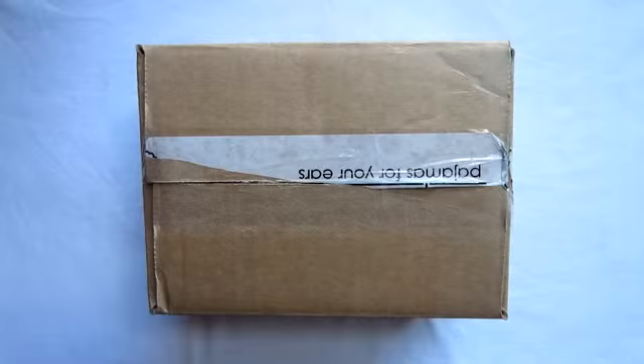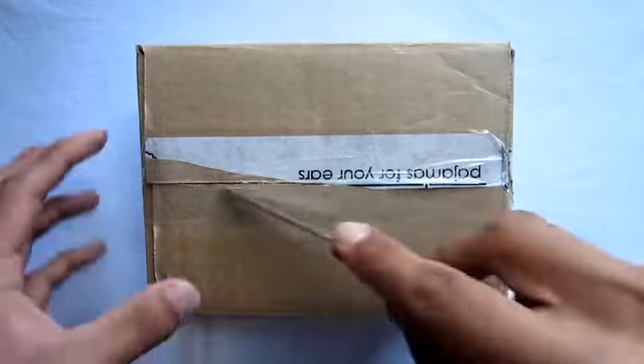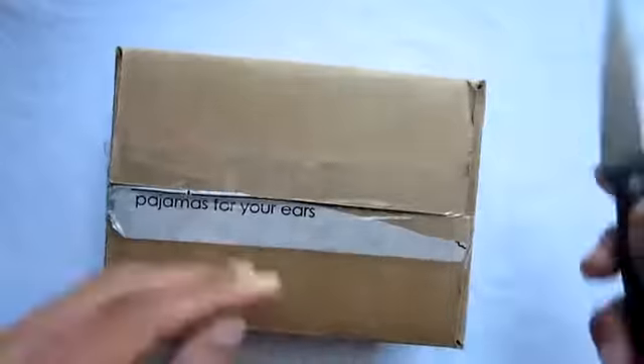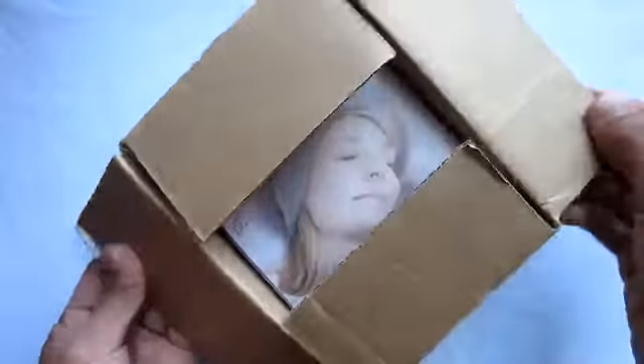How's it going guys? This is AppleTag coming at you with my video review of the SleepPhones headphones. The sleep phones are probably the best, if not the only option, when it comes to comfort and actually sleeping while listening to music. The only downside I found about this product is the pricing.